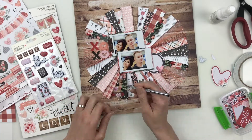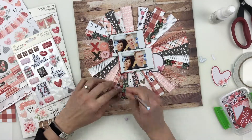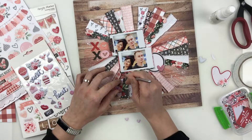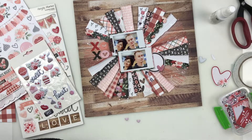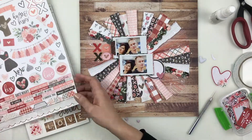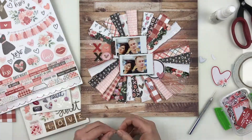I couldn't find my tweezers so I was using a paper piercer — my nails have been really short so they weren't helpful at all. Then I found out my daughter has my tweezers because she's doing a little quilling project. I can't be mad when she's doing crafts — I think I just need to get her her own set.